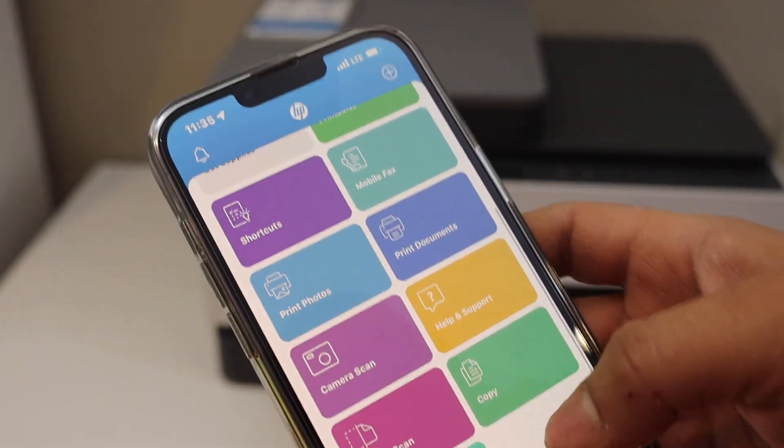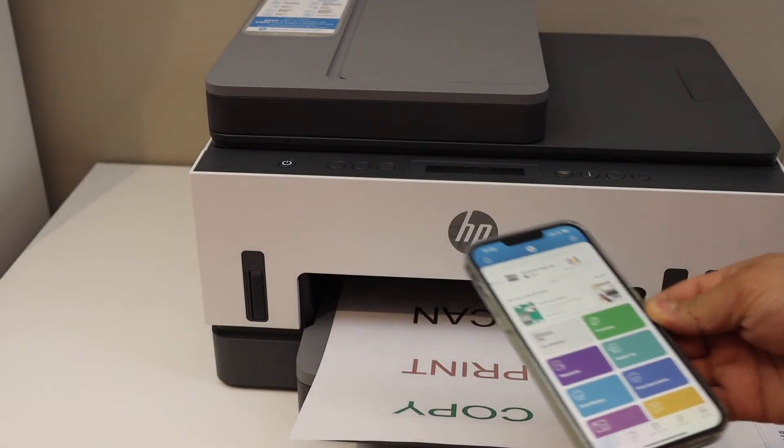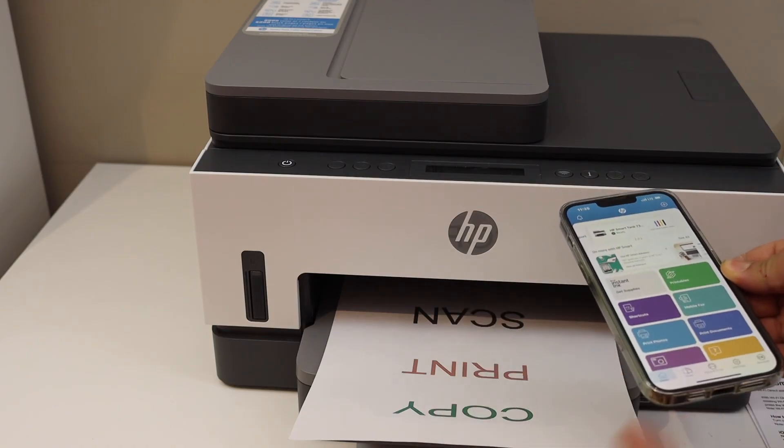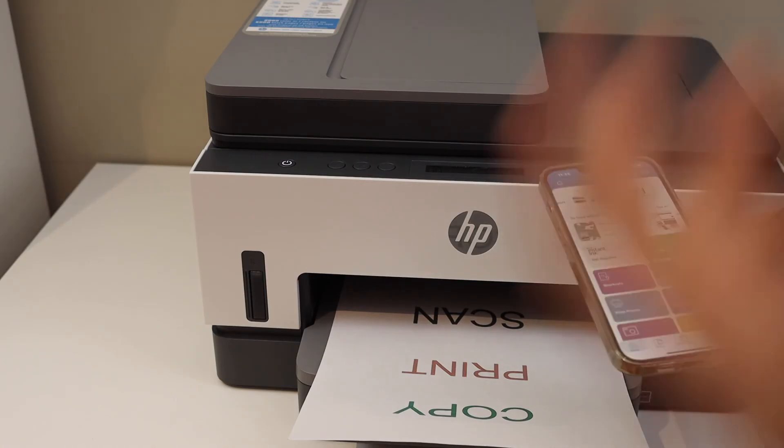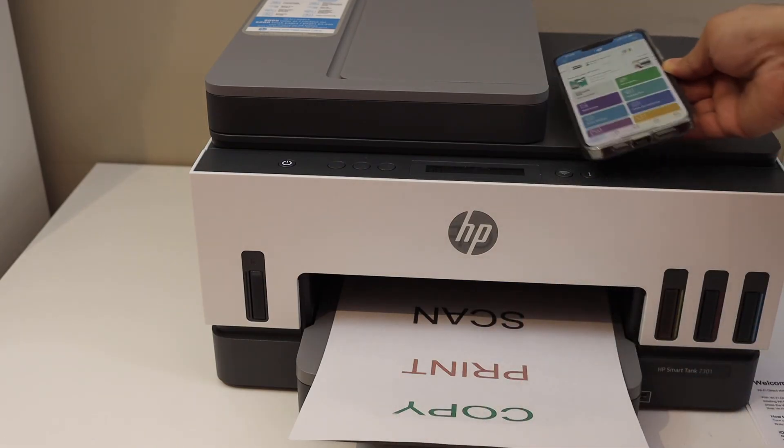Overall, it's a very good feature in this printer. You can use the built-in Wi-Fi Direct for wireless printing and scanning even if you do not have a home or office Wi-Fi network. Thanks for watching.